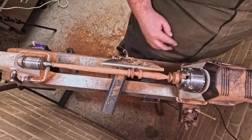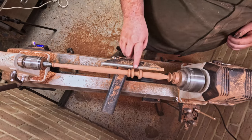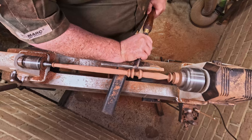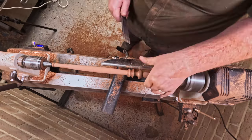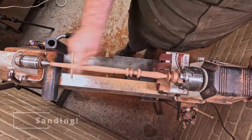I noticed here that there was a little crack on the outside. So I decided to take it down a little bit, and then got the skew back out to clean it up properly.